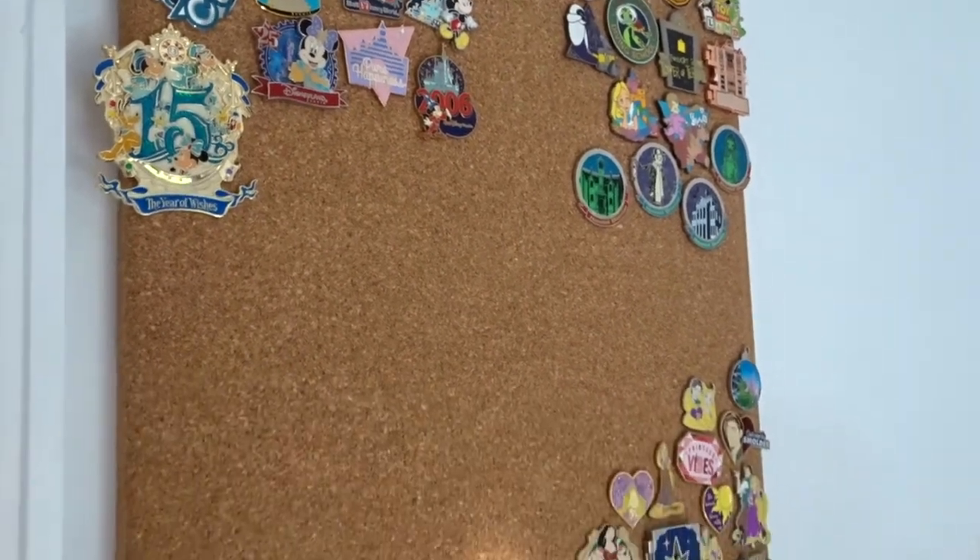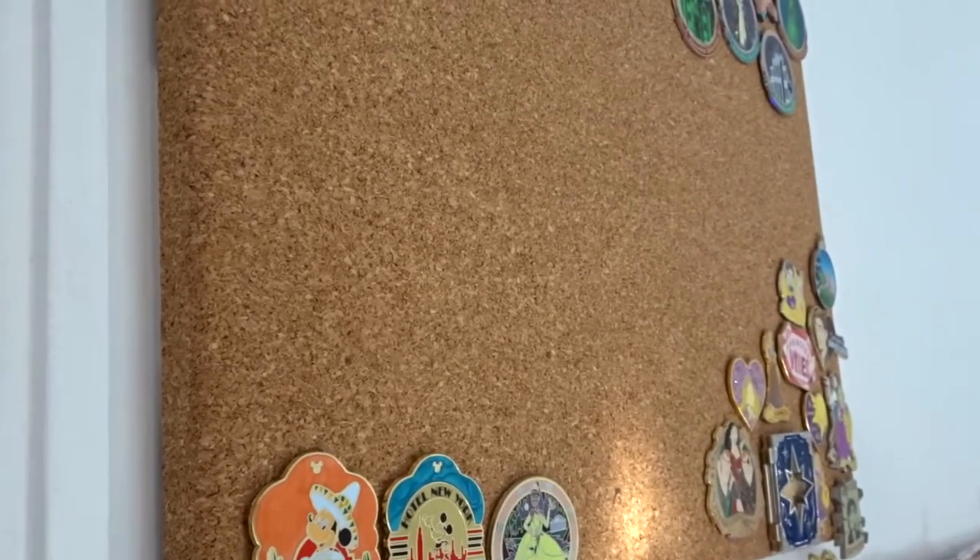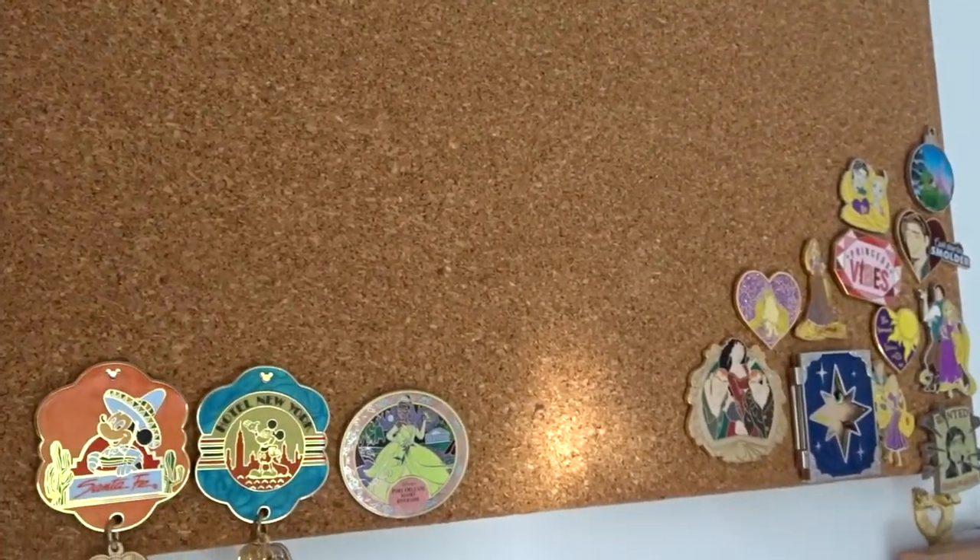The next one is this square one right here — it's a lot bigger than the first one, which is really what I needed because my collection has grown quite a lot over the past few years. I got this one from Tesco, a supermarket in the UK, for five pounds, which is amazing considering the small one was eight pounds. It doesn't have a border but it's quite thick, which I really like, because the New Look one is thin and the pin backs sometimes poke through.